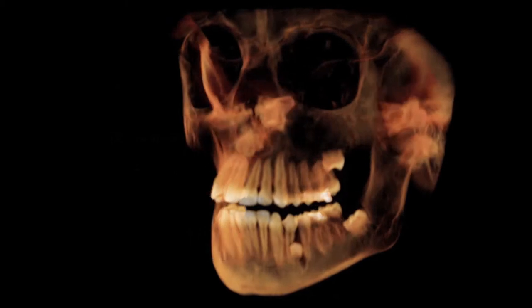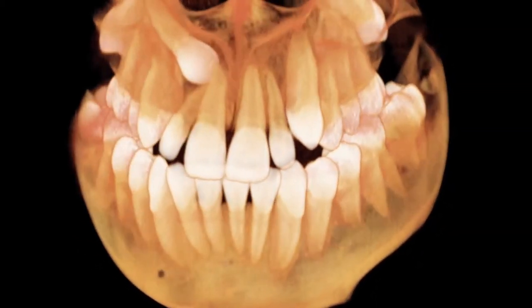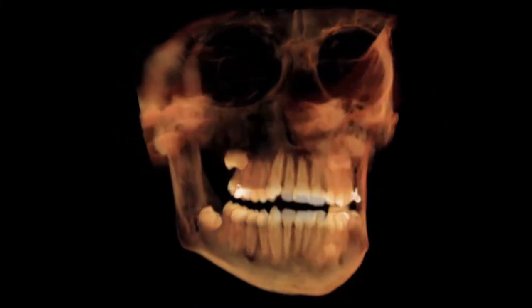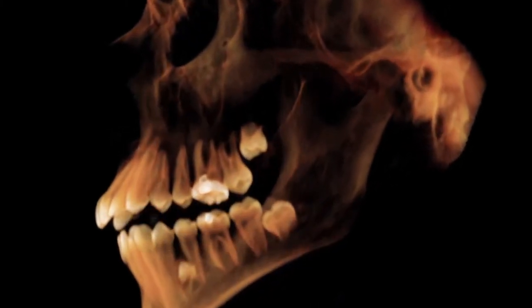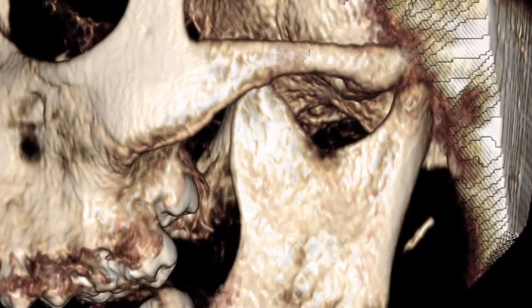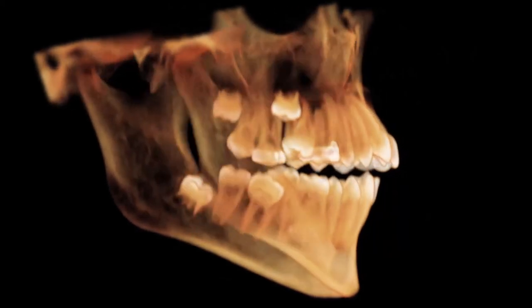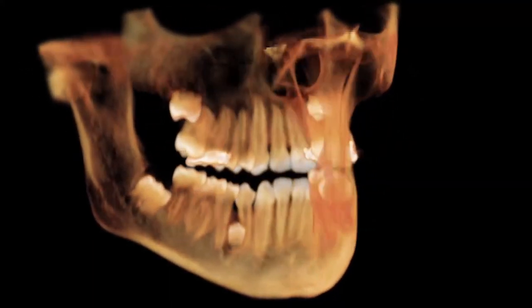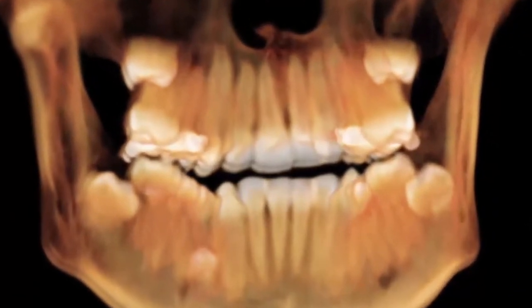You can choose from three fields of view: 15 cm, 11 cm, or 7 cm spherical 3D images. The 15 cm field of view can generate a full 3D panoramic view of the patient from the mandible to the crest of the orbital bone. This is the largest field of view and allows for double TMJ analysis. It is the basic cephalometric view, often used by orthodontists and radiology centers, but can also be useful for cosmetic and general practitioners.